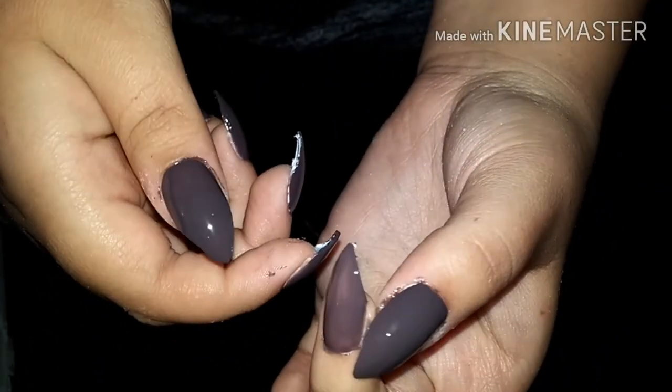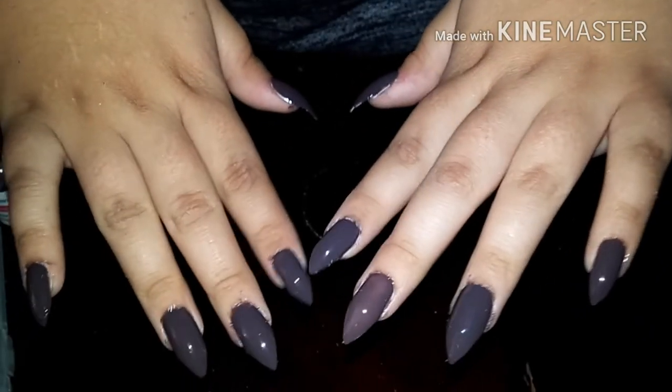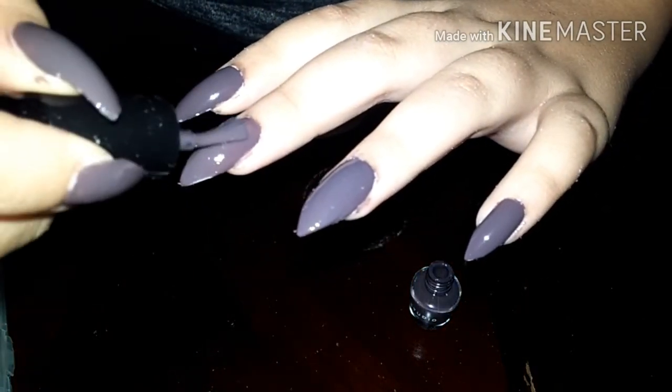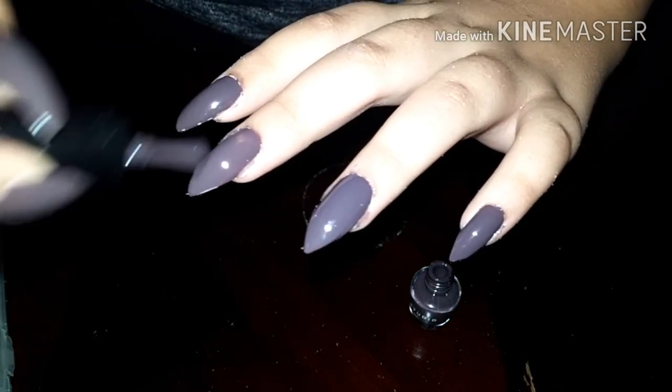I don't know why I was painting my nails so sloppily. I messed up so bad on that nail, but I fixed it. I don't know why it came out messy, but I'm good at painting my nails, I promise.